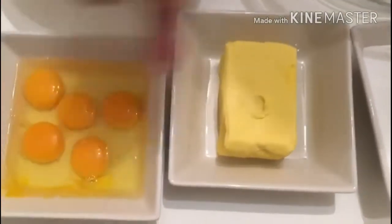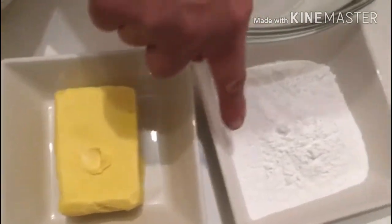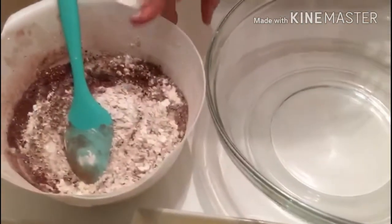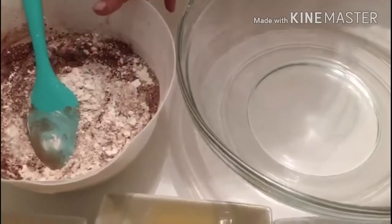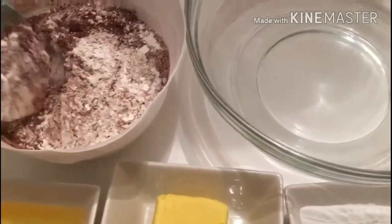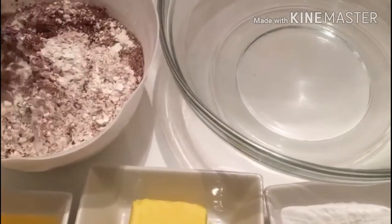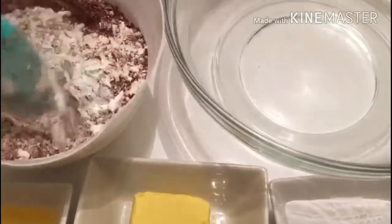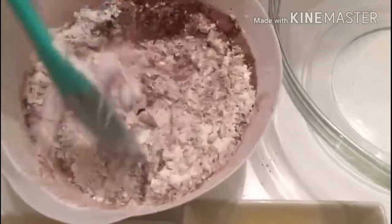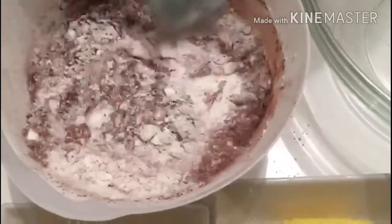I have 5 eggs, 200g of flour, 400g of browns, 40g cacao, 200g cacao.